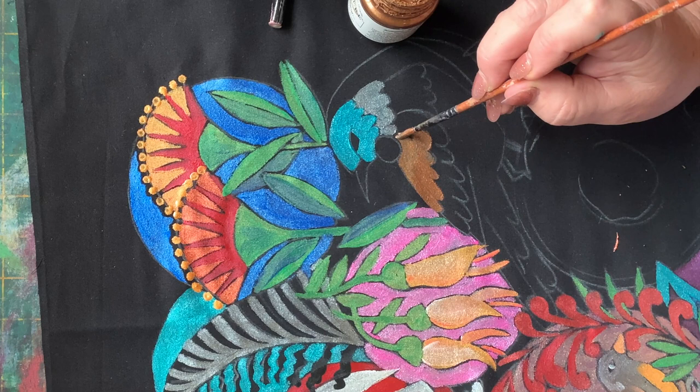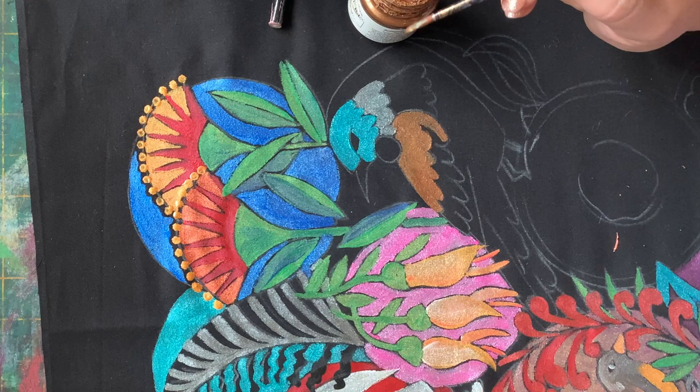This is our metallic rust — that lovely chocolatey colour.